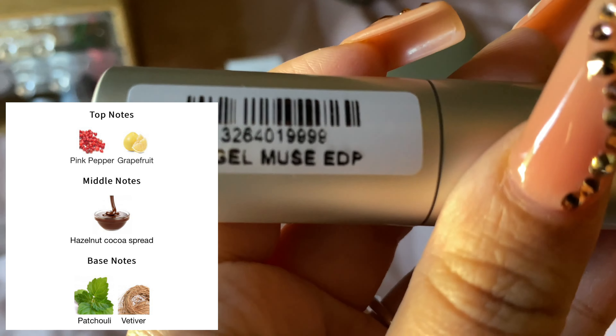Next I have Versace Bright Crystal Absolute, the EDP. This is a hot pink bottle. I believe it has raspberry — it's very aquatic, very fresh raspberries. It's okay, I don't love it. It's very youthful, very playful, fresh, an everyday scent. It's okay, it's pretty.